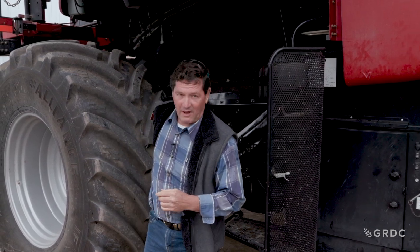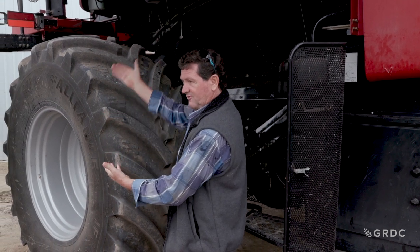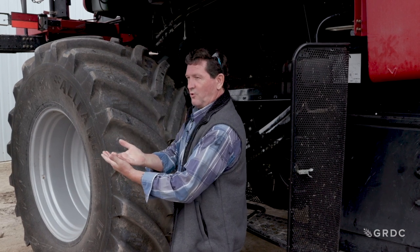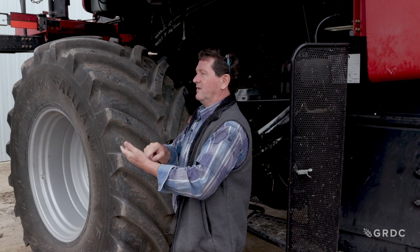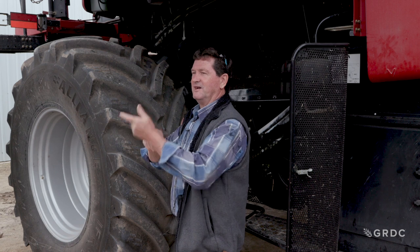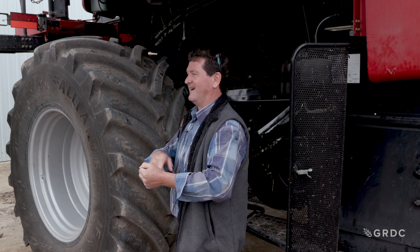Remember what I talked about with crop flow. All that material comes in through our concave, between our rotor and concave, and through our pinch point. As soon as it goes through the pinch point, it starts to unload. If our pinch point is at the very bottom, where are we unloading? On the left. So what does that do to our sieve loading? It overloads the left.